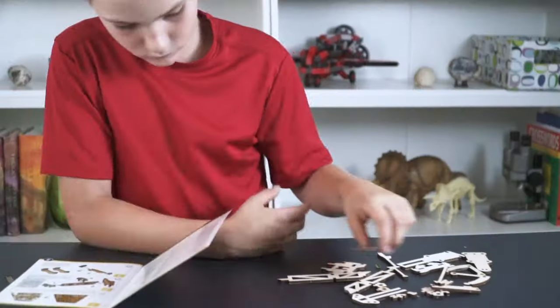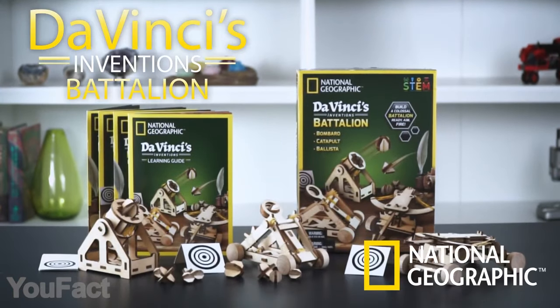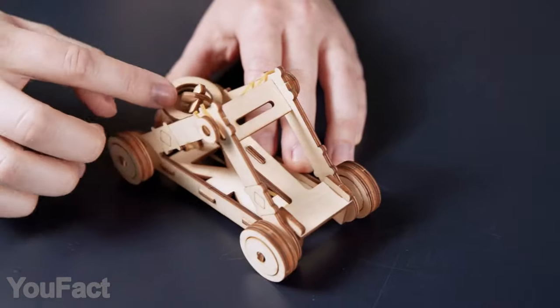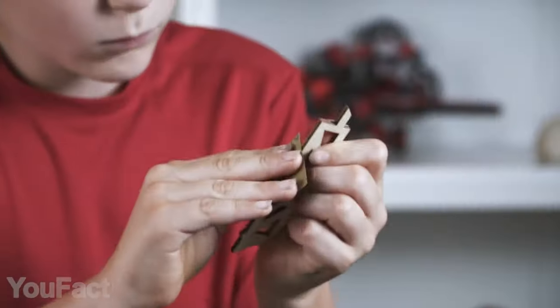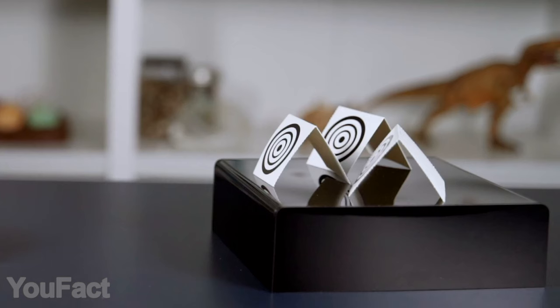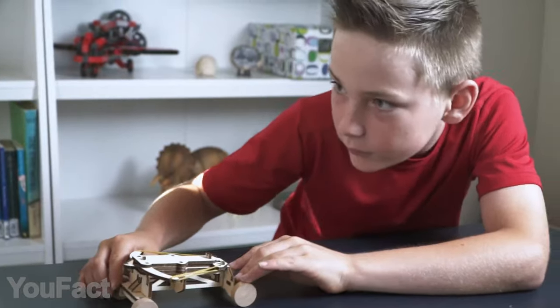The best DIY models are those that are fun to assemble and even more exciting to use. For instance, this kit by National Geographic allows you to build three fully functional weapons: a ballista, cannon, and catapult. The precision-cut wooden pieces are provided with clear instructions. It takes up to three hours to assemble each model. 18 paper targets are included in the package so you can safely practice your shooting skills.